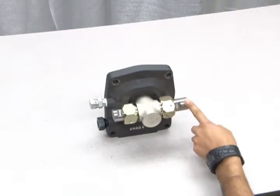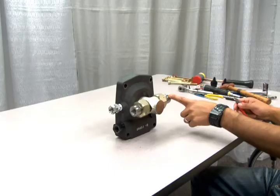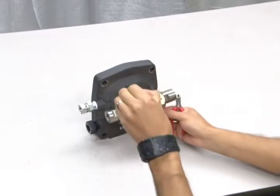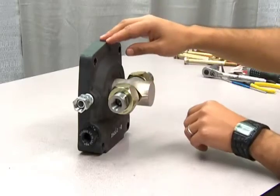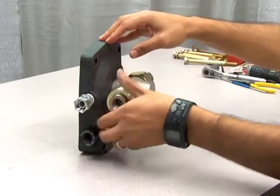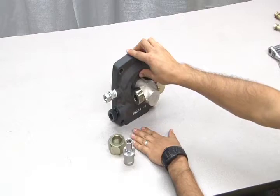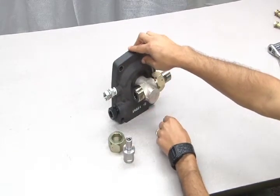If you find you have a faulty check valve or just need to perform regular maintenance on this section, you will first need to cut and remove the lock wire with wire cutters. Once you remove the lock wire, you can loosen the 2-inch nuts to remove the check valve assemblies from the T-body. Make sure to have a rag or other absorbent material handy to catch any residual oil that might drain from the valve.